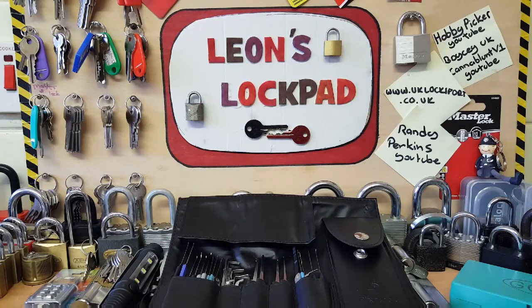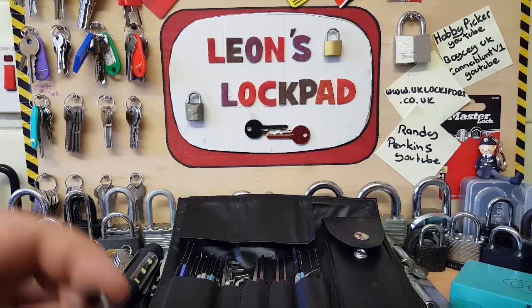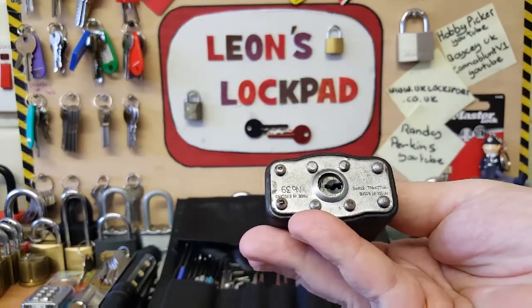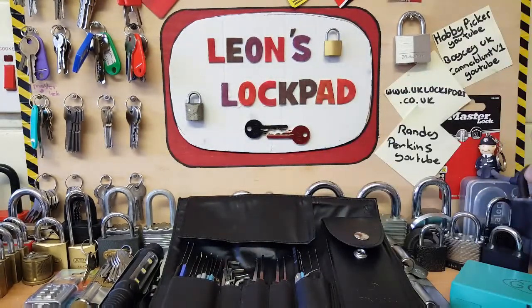I hope that video was okay for you. I do apologize — I forgot to tell you that the lock was originally a Squire padlock, similar to this one. It was a very very cute little core, and the fact that it came with the spools — that's cool.